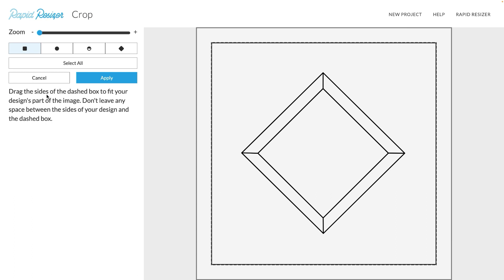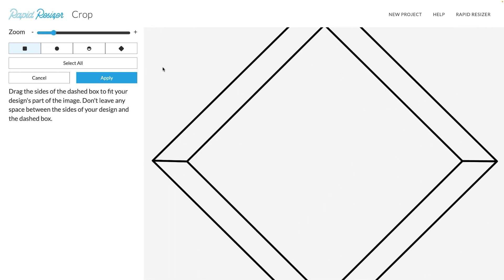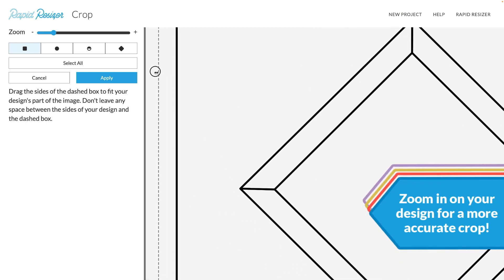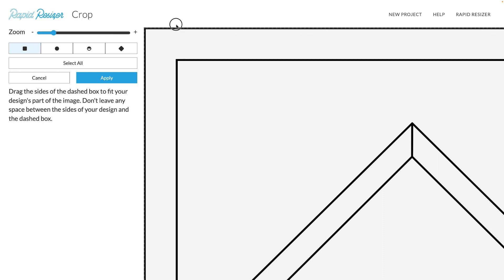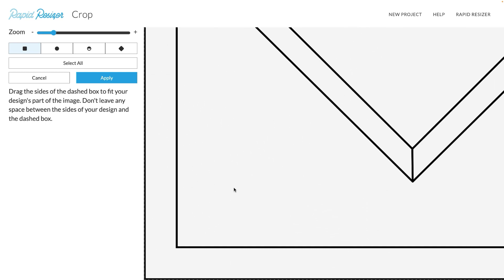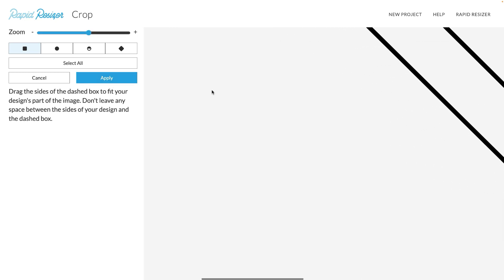Cropping your design is one of the most important steps you can take to make sure that it prints accurately. So let's take a look at all the ways you can customize your cropping. The first thing you will see at the top is our slider zoom. This will enable you to bring the dotted line as close to your design as possible. I want to make sure that my outer edge of the design is included, so I'm just going to drag these lines to the top. As you can see, you can zoom in very closely to your design with the zoom.